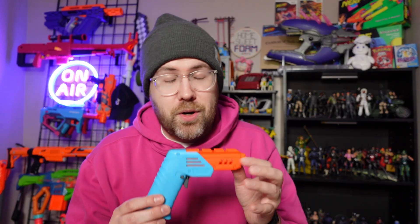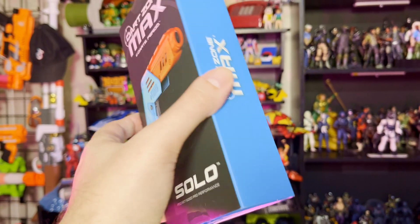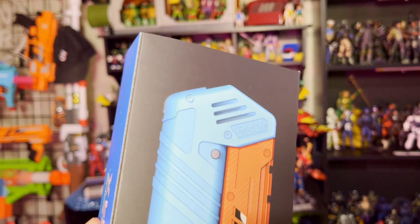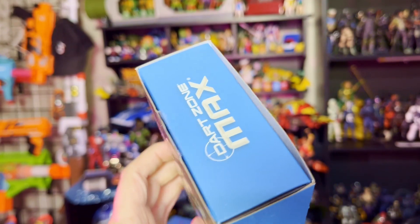It never really occurred to me, but Dart Zone doesn't have its equivalent of a jolt. Dart Zone has some really great blasters, but none of them as iconic as the jolt. But I think we are going to see the Solo be the Dart Zone jolt, because now that I've unboxed it, Dart Zone has made a great single-fire compact blaster that offers some great performance and is just fun to use.